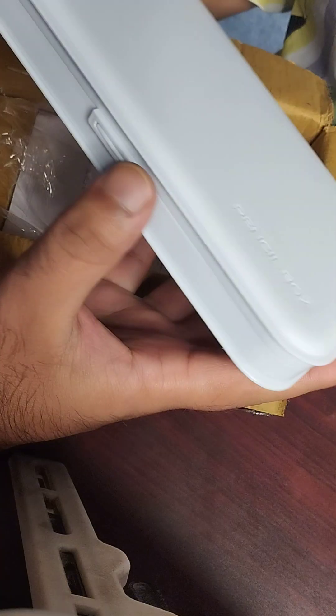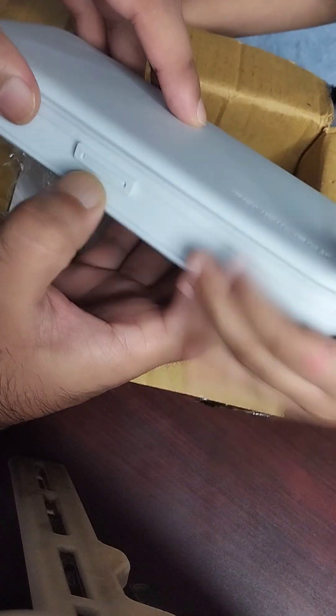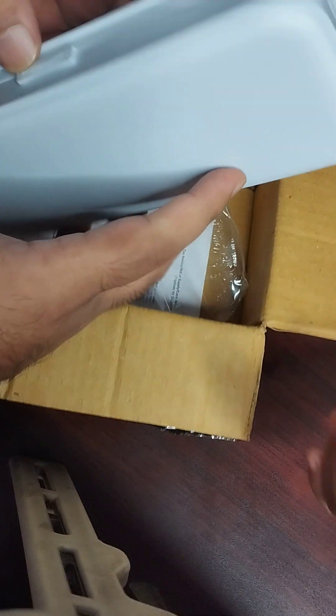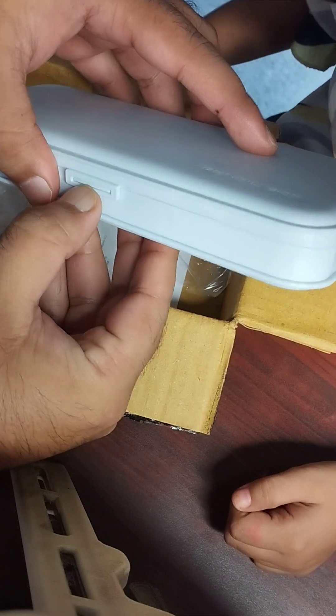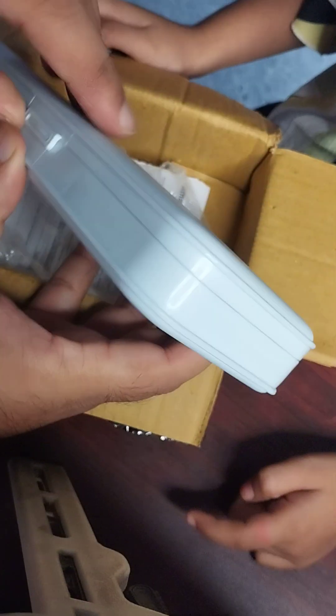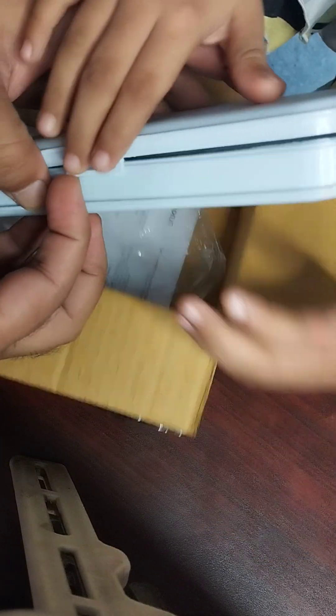Yohan par 'pencil box' likha hai. Aur Yohan se yeh open hota hai is tarike se — Yohan par yeh lagana padta hai. Thoda mushkil sa lag raha hai isko kholna. Thoda mushkil lag raha hai — achha, yeh aise aise kholta hai.